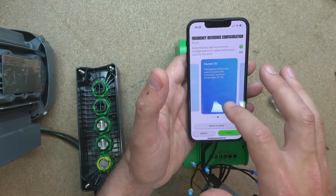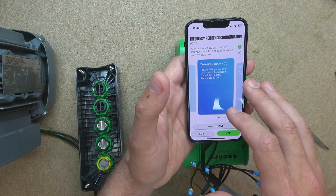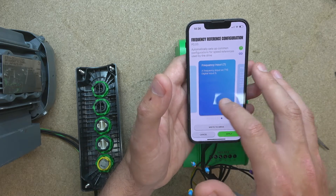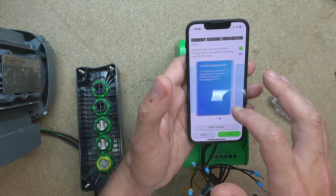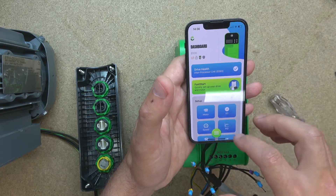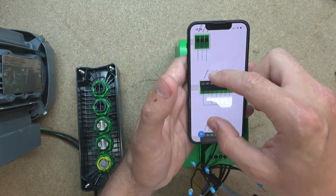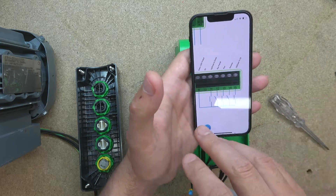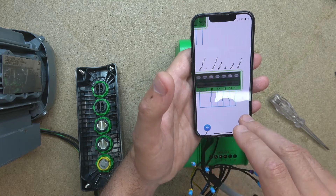The current preset is keypad. Here we go — terminal up and down. T15 digital input 5 and T11 digital input 1 are used to control up and down percentage. There's more in here if you want to check it out, but we're going to click on that one. Let's apply it and have a look at our wiring diagram. The whole diagram has changed — it's telling us that up is going to be T11 and down is going to be T15.